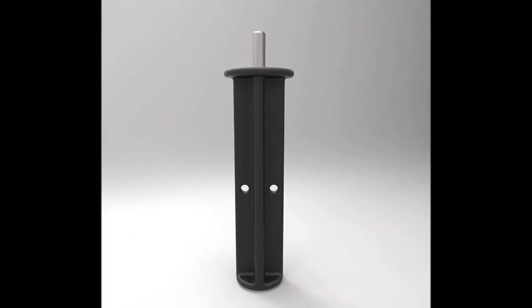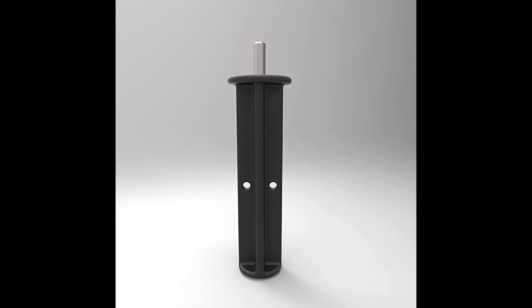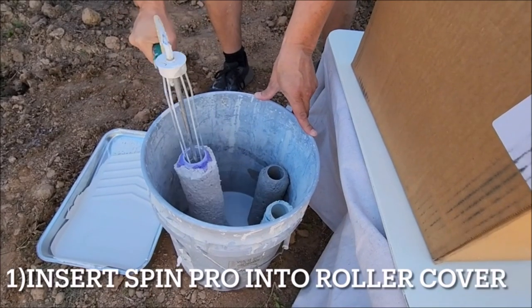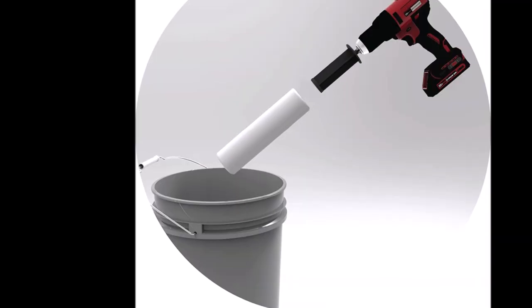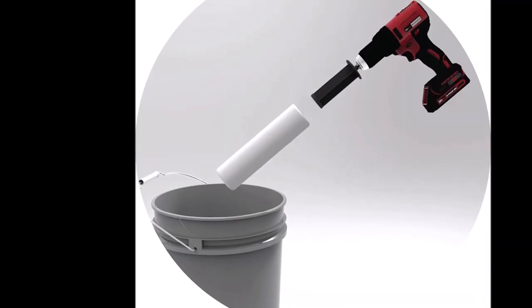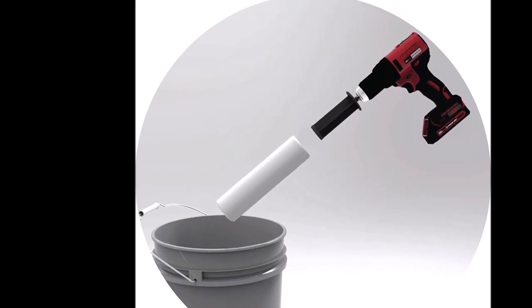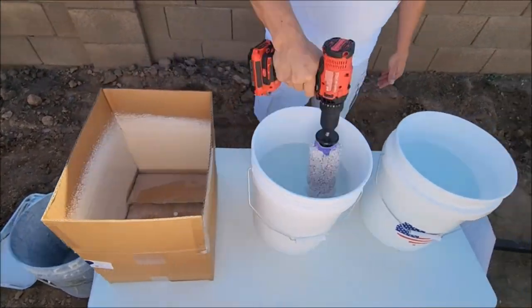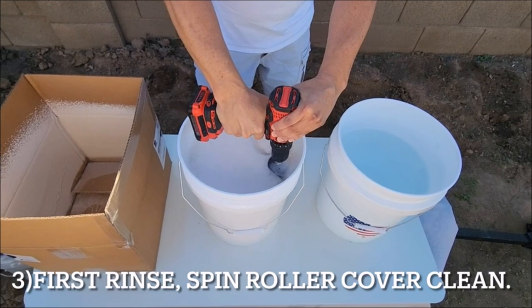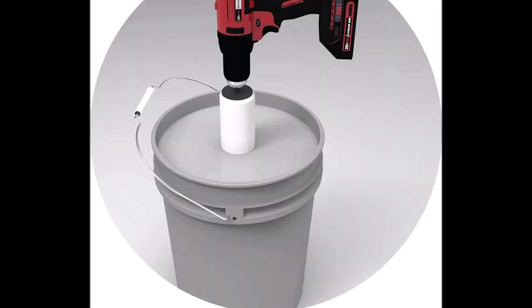Introducing the Monkey Rung Spin Pro Paint Roller Cleaner Tool, the ultimate solution for quickly and effortlessly cleaning and drying your paint rollers. No more wasting time and money on improperly cleaned rollers. This innovative tool can clean rollers ranging from 3-inch to 18-inch with the Spin Pro Mini. With the Spin Pro and Spin Pro Mini, you'll save valuable time and ensure that your rollers are thoroughly cleaned in seconds.